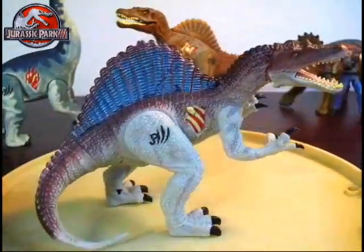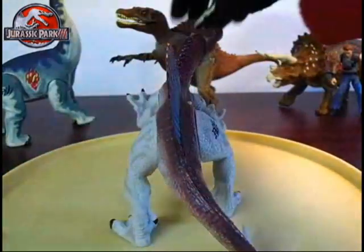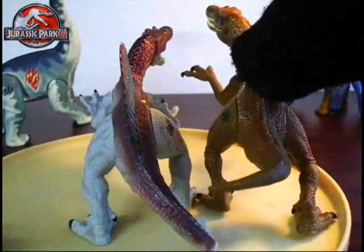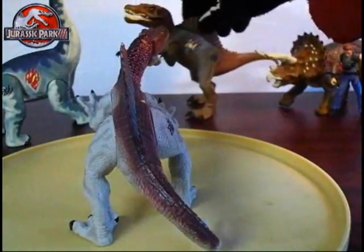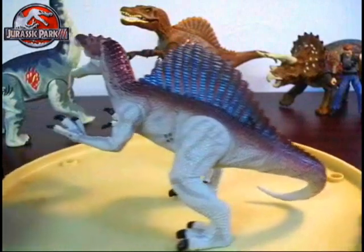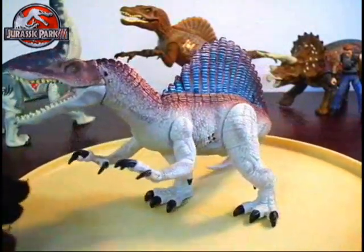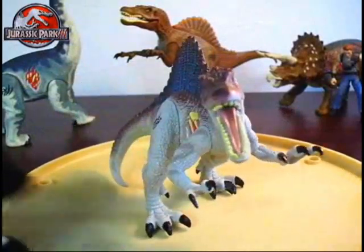He's in an almost the same pose but slightly different — he's facing the other way compared to the other figure. So almost the same pose, same claws, same sail, same head sculpt almost. Basically almost the same figure, just built a little different I guess you could say. Looking kinda cool.